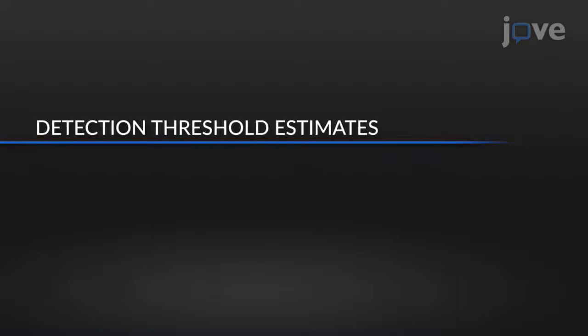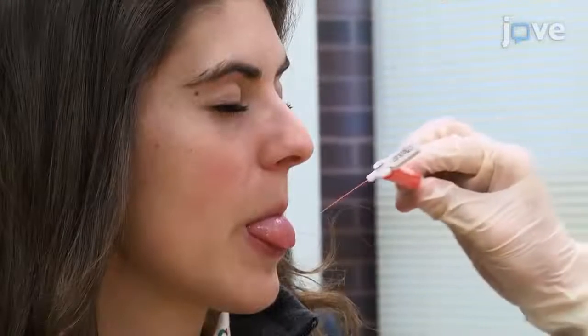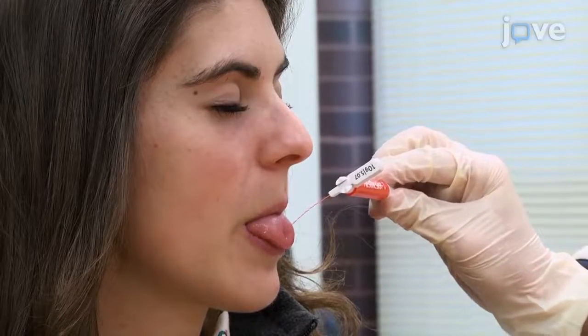To perform a detection threshold estimate, inform the participant that they will hear Trial 1 and Trial 2, and feel a point of pressure on the tongue during one of the trials. If the participant thinks they feel a point of pressure in Trial 2,